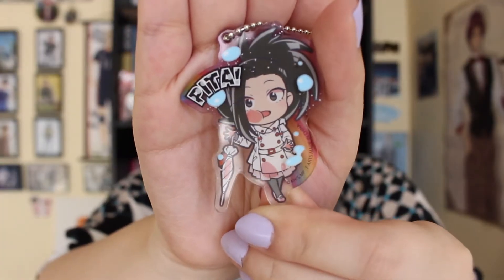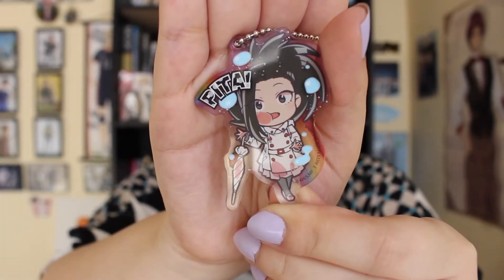Let's see who we get first — and it is Momo. So here is Momo. She looks really, really cute. I love her.